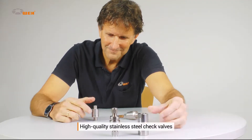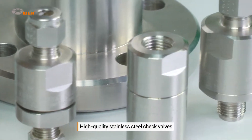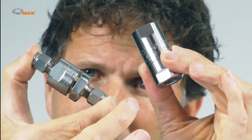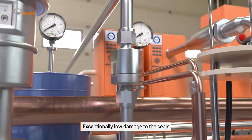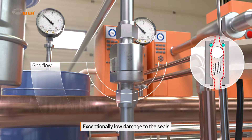Our check valves bring you significant benefits. Manufactured from high-quality stainless steel, they are extremely hard-wearing and non-corrosive. Since the valve seals are fitted outside the area of flow, the medium does not cause them any damage.